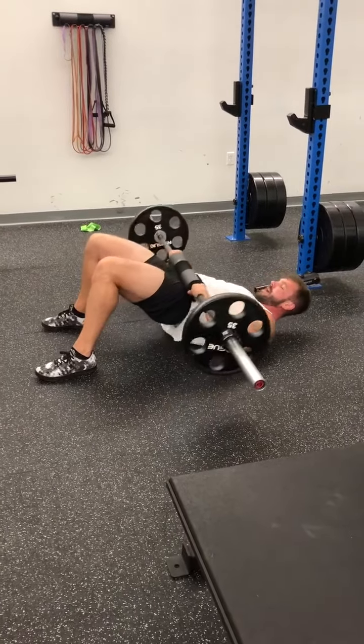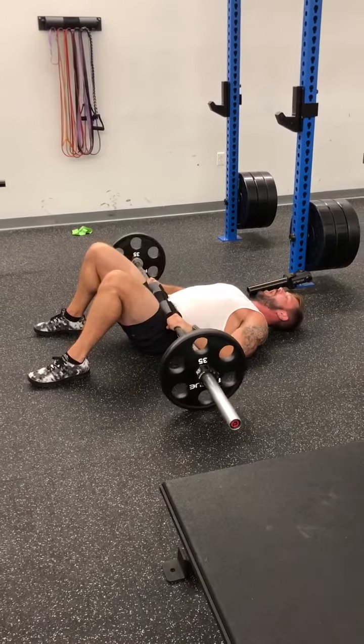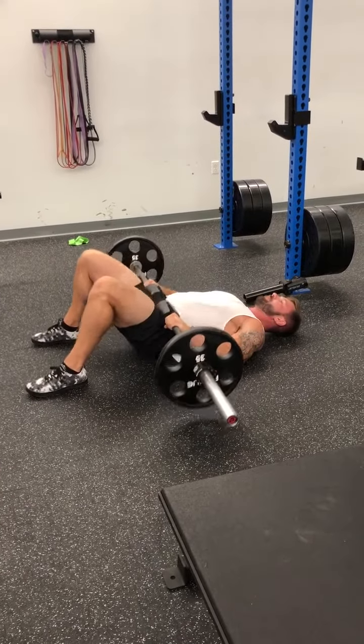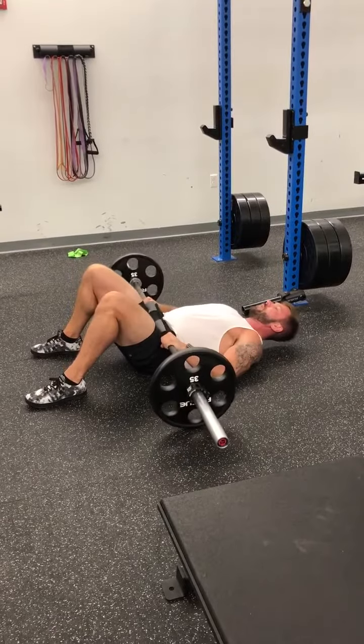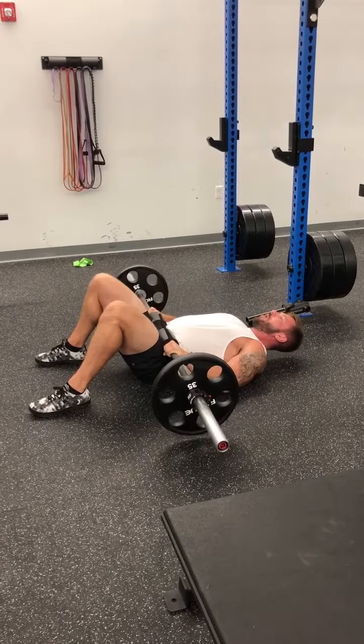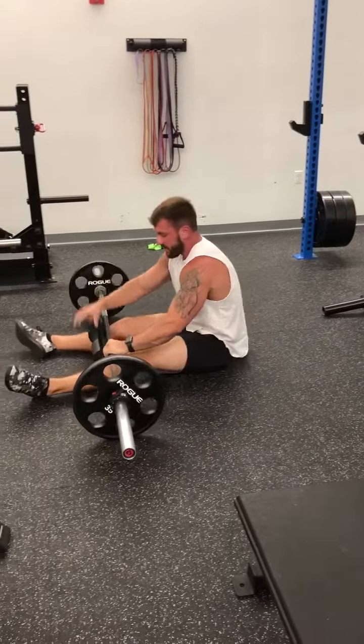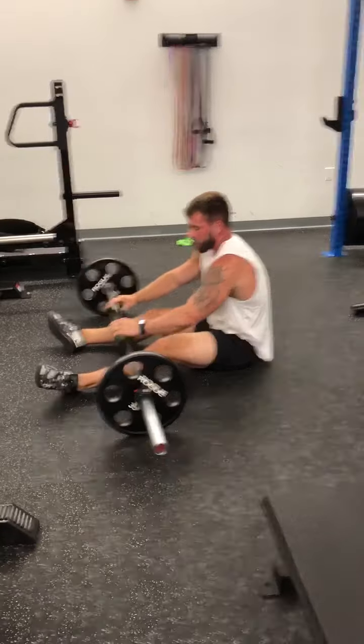Set up your feet so that when you get to the top, your legs should be at a 45-degree angle. Take a big breath at the bottom. You want to hold about a second at the top — that will also help your deadlift lockout and your squats.